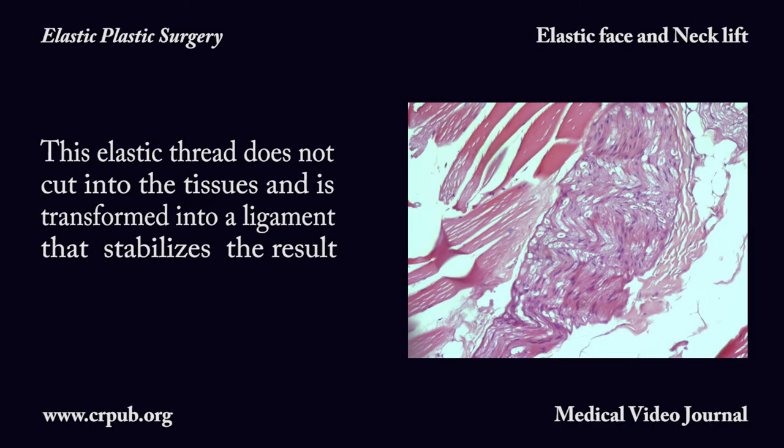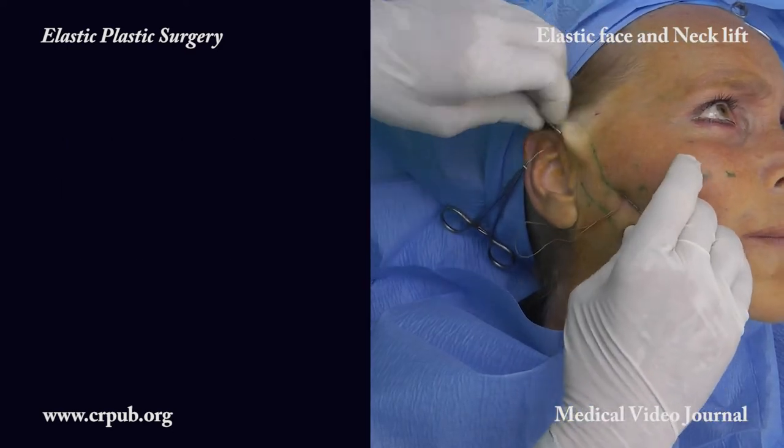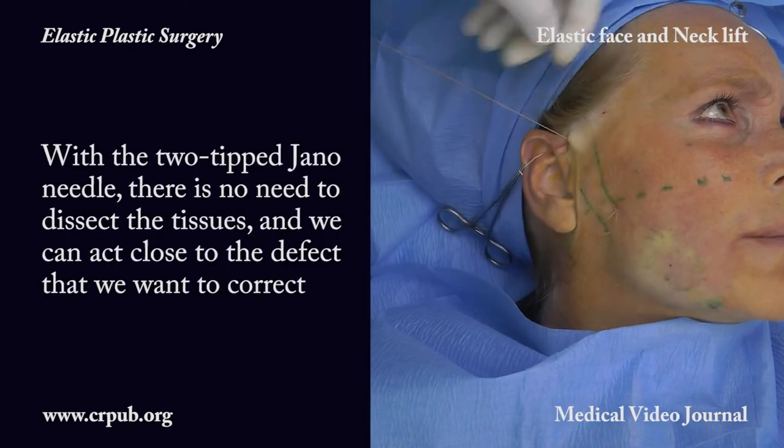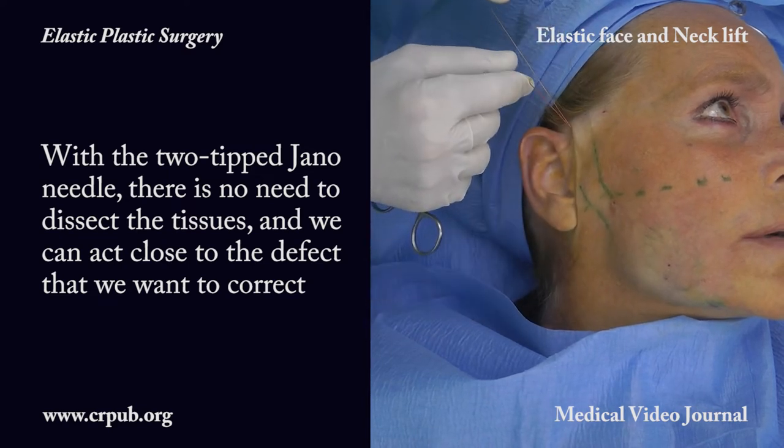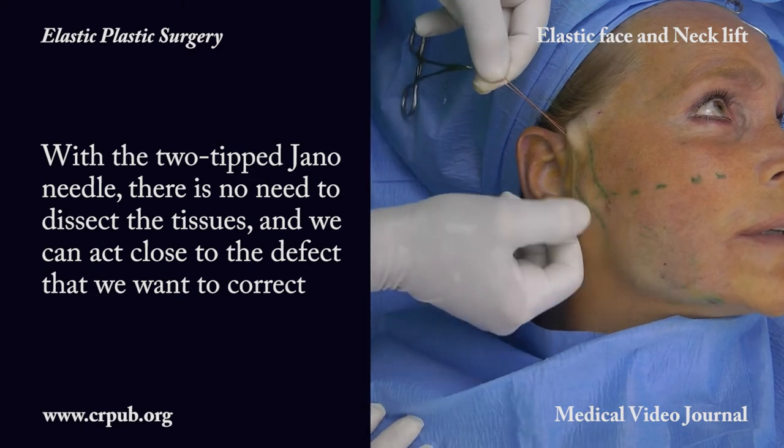This elastic thread does not cut into the tissues and is transformed into a ligament that stabilizes the result. With the two-tipped Jano needle there is no need to dissect the tissues, and we can act close to the defect that we want to correct.